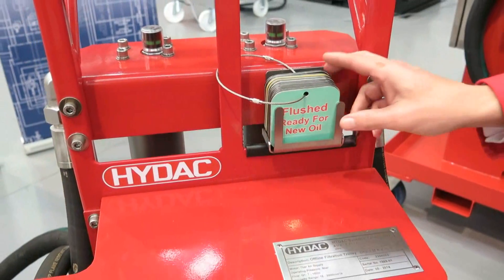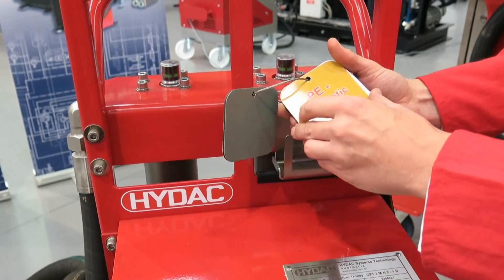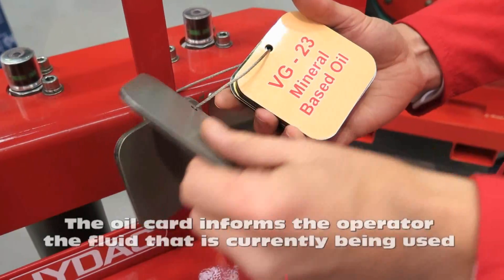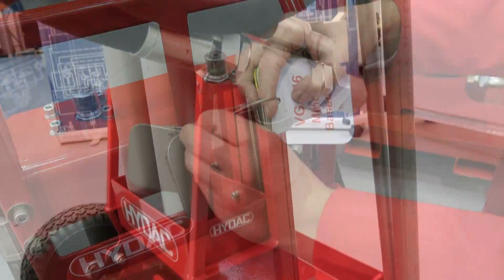As the trolley is capable of handling different types of fluid, including HDA glycol, the trolley comes with an oil card that is used to inform the operator of the fluid that is currently being used.